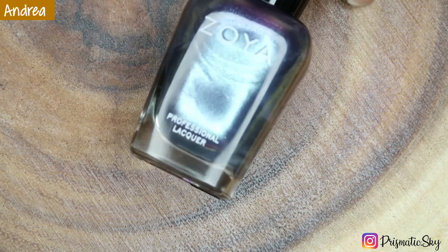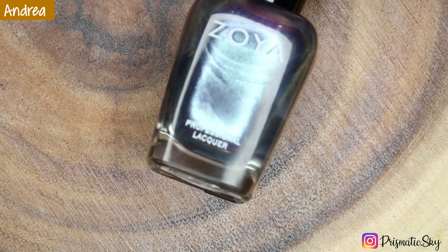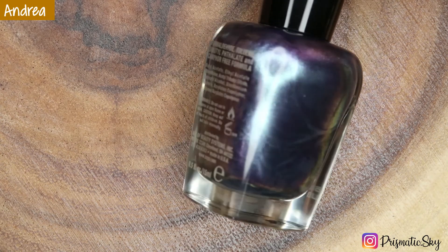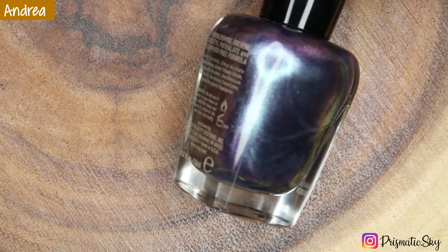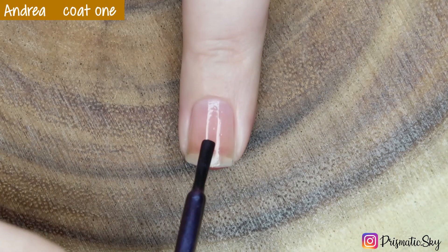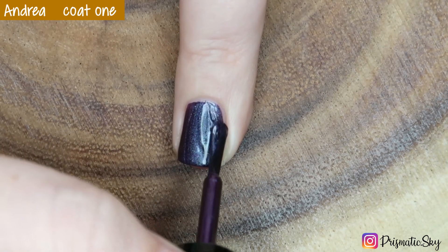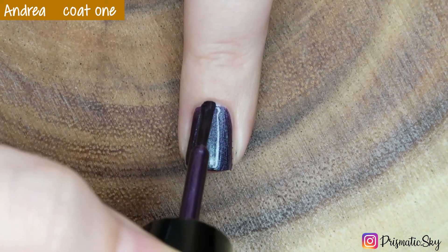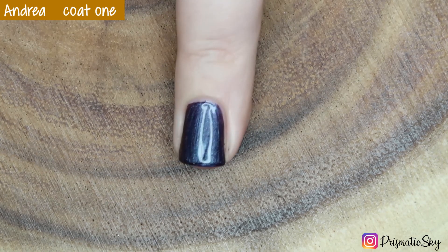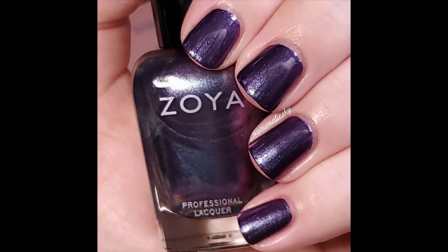Next up we have Andrea, which is described as a cool-toned duochrome metallic with a purple and green shift. This is a 4 on the intensity scale and it is cool-toned. You can see the duochrome in the bottle a little bit better than it shows up on the nail in most lighting. Here is the first coat, and this one was opaque for me in one coat. This lighting is not the best to show the duochrome in — I tried to get it a little bit better in the pictures, but it's not the strongest so it's a little difficult to capture. Here is Andrea, one coat plus top coat.